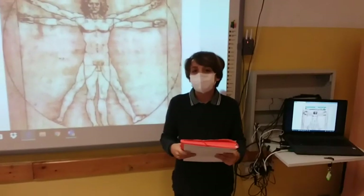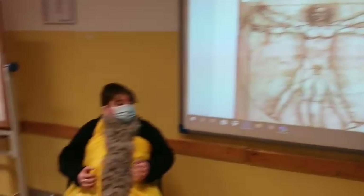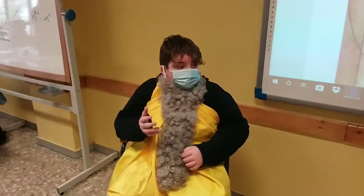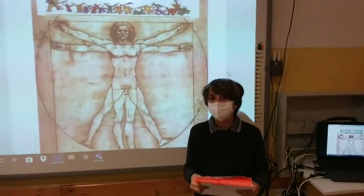Si conclude questa puntata di Quark a Scuola. Oggi abbiamo imparato quanto sia importante la fisica nel corpo. Applicare le leggi fisiche vuol dire migliorare le capacità di movimento, avere risultati migliori con minor sforzo, prevenire traumi e malattie, e stare sempre in salute. Appuntamento alla prossima serata. Buonasera.